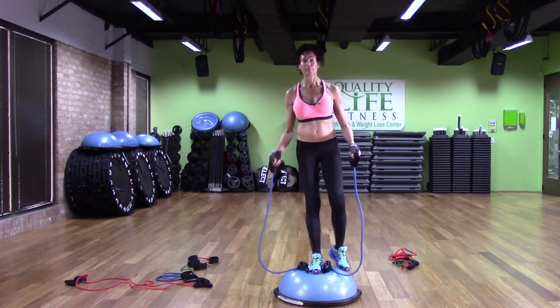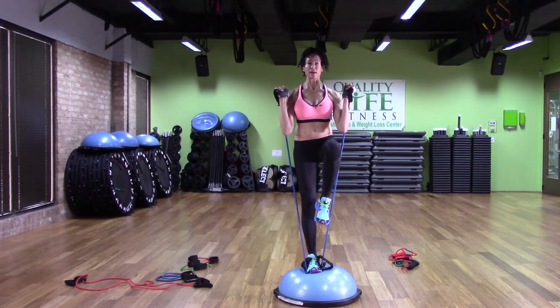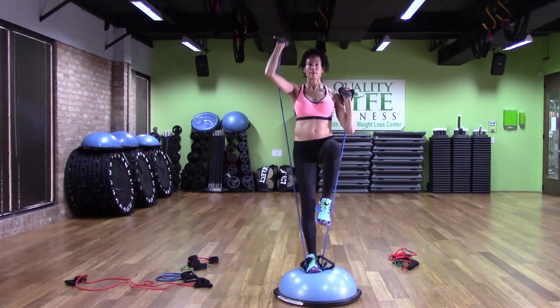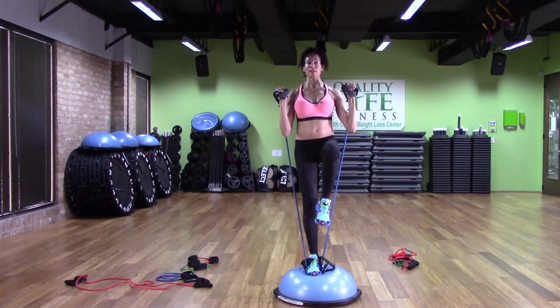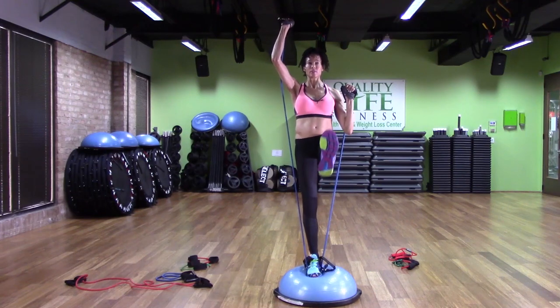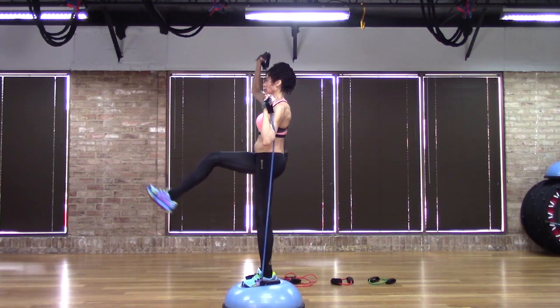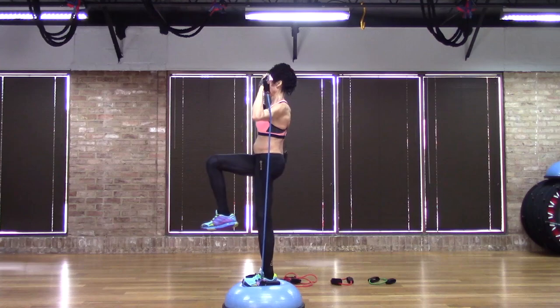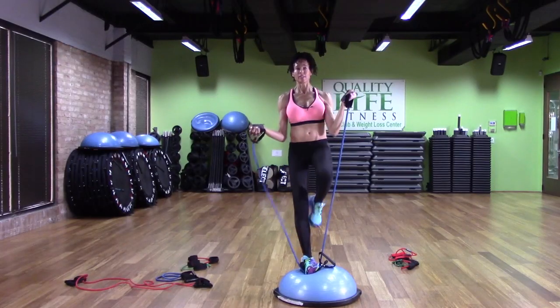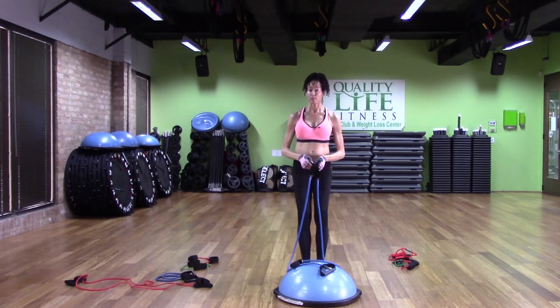If I want a bigger challenge, I put my foot in the middle of the Bosu on top of the bullseye and on top of the bands. Take time to prepare for these moves — don't hastily do anything. Then just a shoulder press. And if you want more of a challenge, you can always extend your knee at the same time. If you hear any noise, it's because we're in a gym — there are people here making noise.